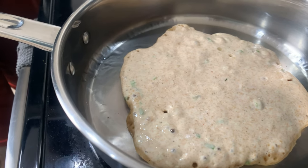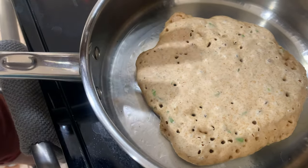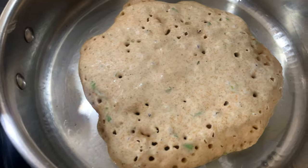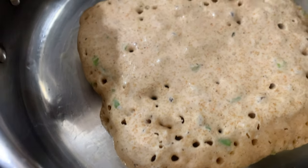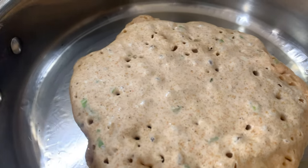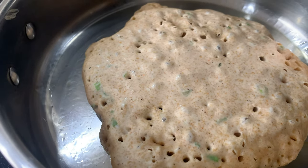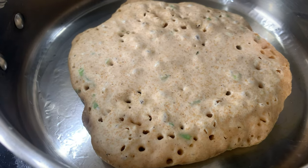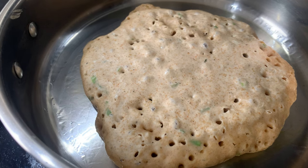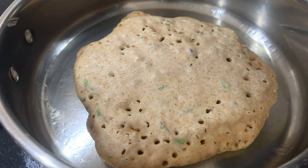Alright, it's risen a lot. This is where it's almost there — the edges are starting to dry out and the top still has wet spots. There's a lot of bubbles in there. Let me grab a spatula. All right, got me a spatula — ready to flip.